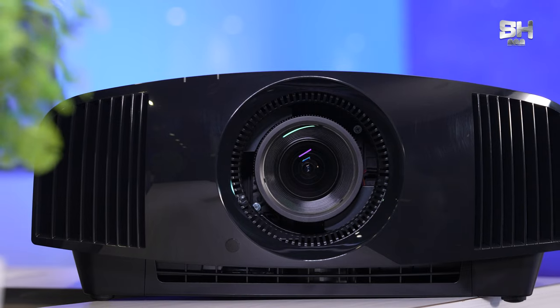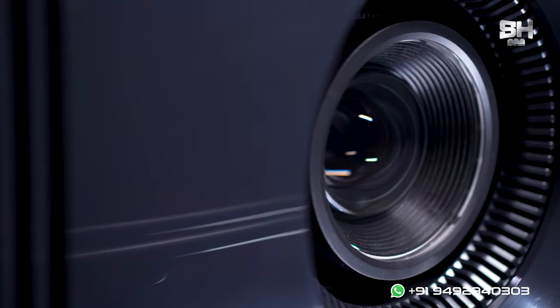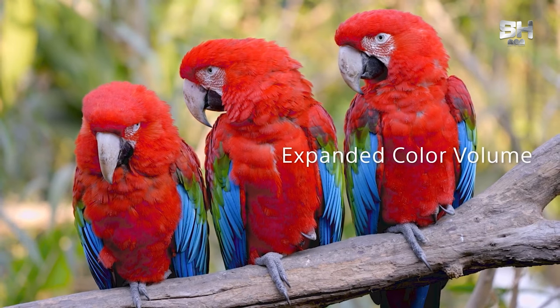Another important feature — if you want your videos to be viewed in a very fluid manner, this projector has a motion flow feature. You can enable motion flow to watch your videos in a very smooth, flowing way. For example, if your movie is 24fps, this projector will automatically convert it to 60fps, giving you a lot of color reproduction, clarity, and crispness.